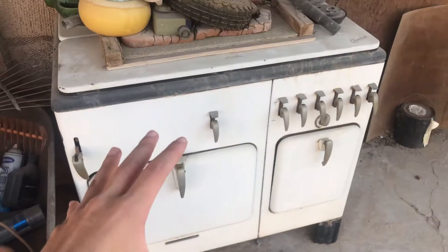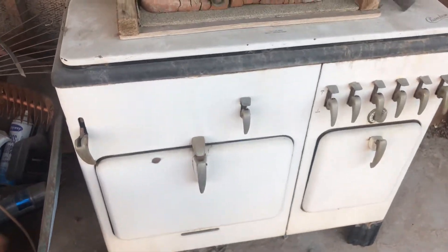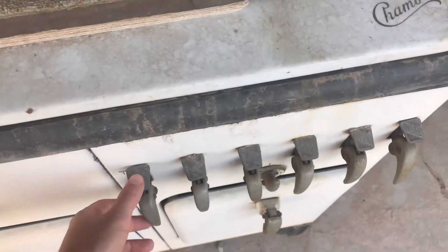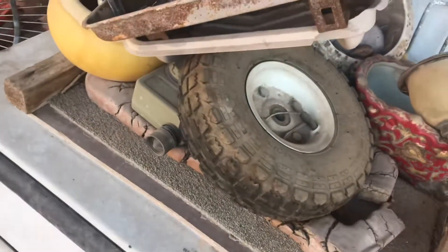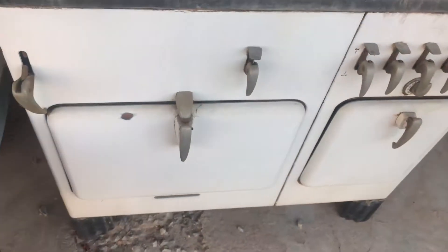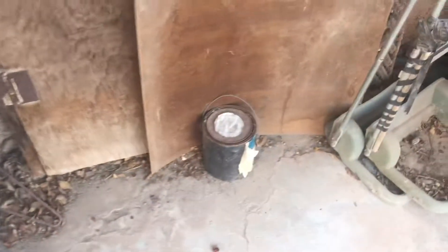Some trash bags. This old vintage antique — I don't even know what this thing is. If anyone knows what this thing is, let me know, be much appreciated. Got the old timer there. We have a license plate here. Check that out — look at this thing. Pretty sure you can restore this, put it in a museum maybe, use it as a cabinet or something.